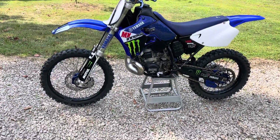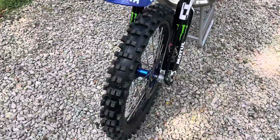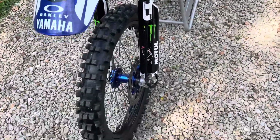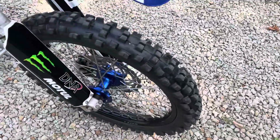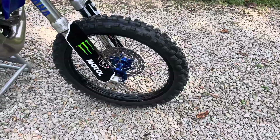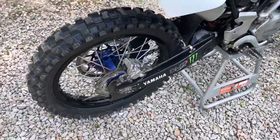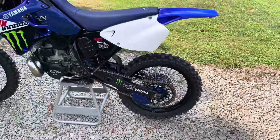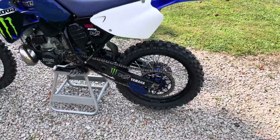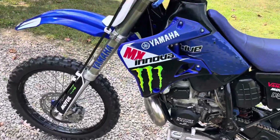First off, it's got Warp Nine wheel sets with stainless spokes and blue anodized hubs, and of course new rotors. Same on the back rotor, and the sprocket came with it — blue anodized hub, black Warp Nine wheels, looks super sweet. Tires are in pretty decent shape, Dunlops on the rear and Shinko up front.